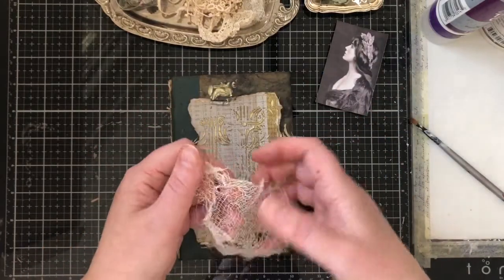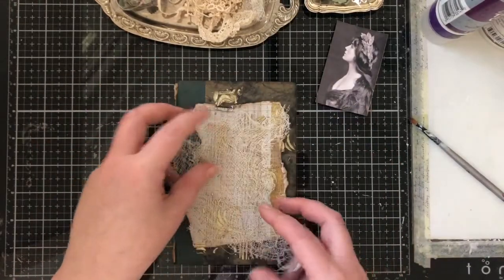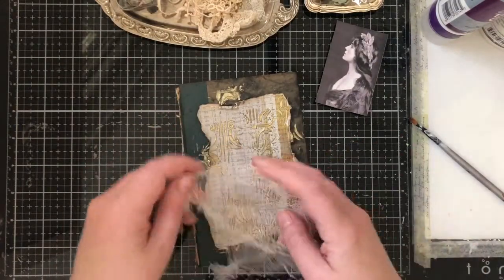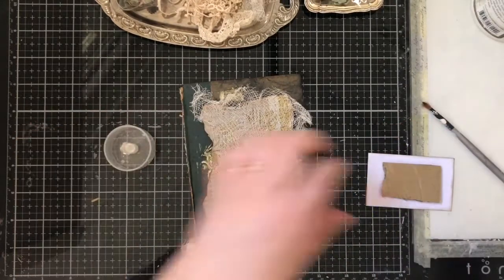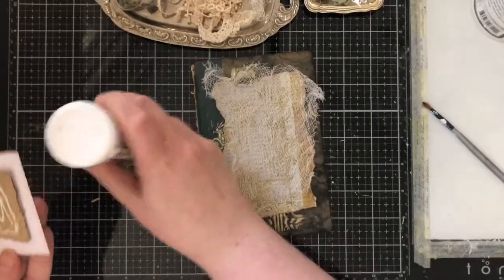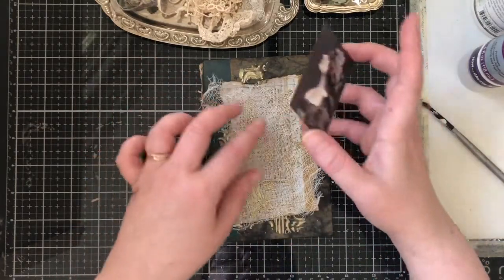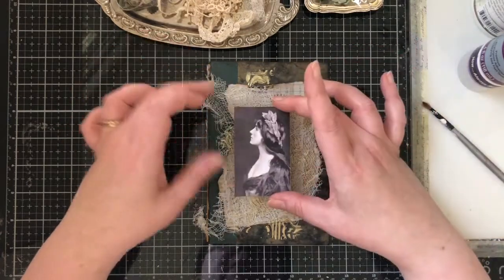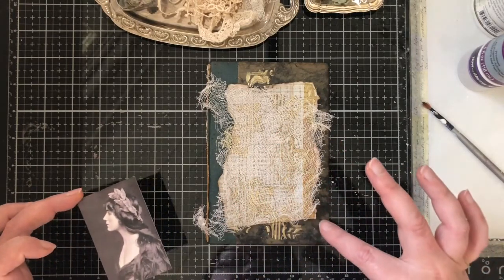I take the cheesecloth that I've already molded with my hands a bit and put it the way I like. I won't be gluing the cheesecloth to the paper directly — I add glue only to the paper, so then I can twist and rip the cheesecloth a bit more. I won't be adding it in the middle of the picture or the book cover because then I would have problems adding the other decorations later.